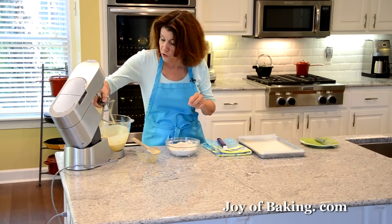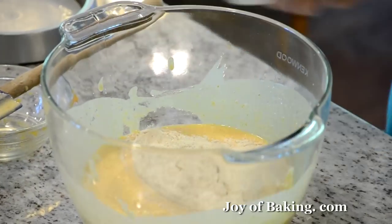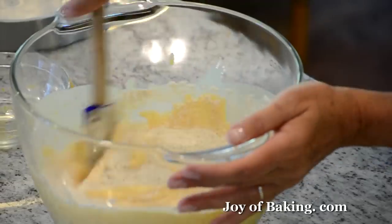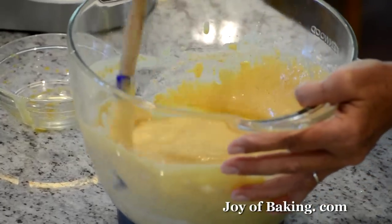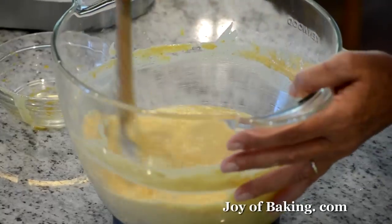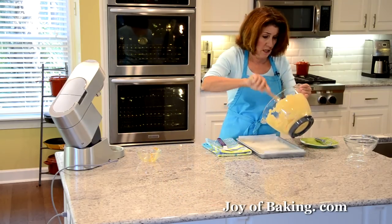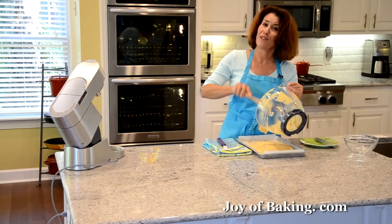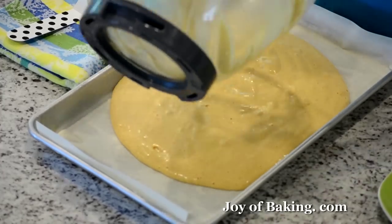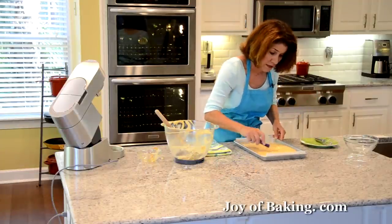I'm just going to stir my dry ingredients into the batter. It's a pretty easy batter to make. Just stir it in — we don't want to deflate our batter too much, so just make sure the flour is mixed in with a down-and-up motion to make sure you get the bottom of the bowl. That looks good. We're just going to pour that into our pan — gorgeous. I can really smell all those spices. I'm taking an offset spatula to even it out.